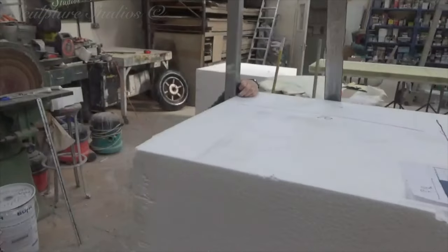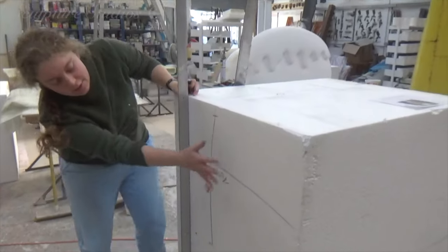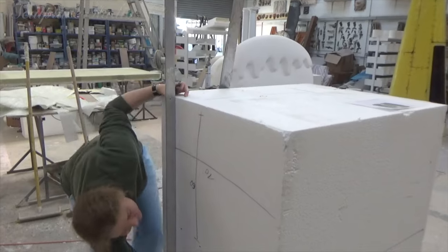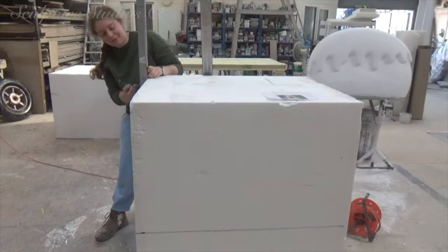Blocking it out at the moment, we're going to be able to cut. You should be able to get one out there and one out there. You set it up, give us a shout and we'll start cutting. Will do.